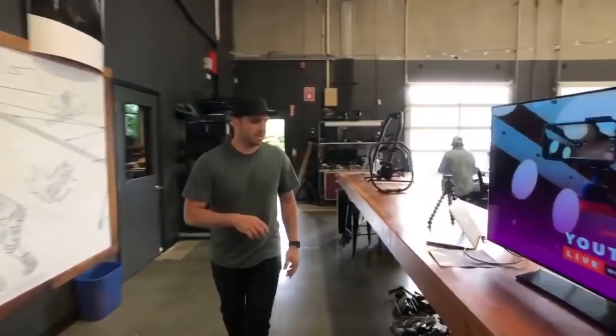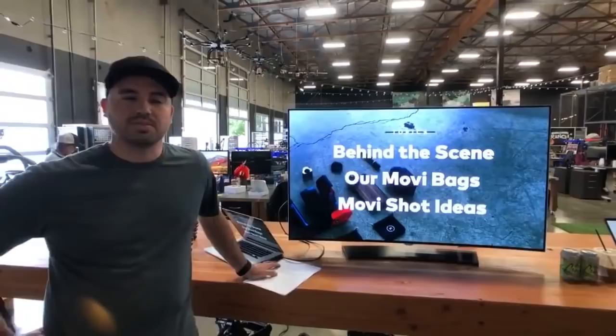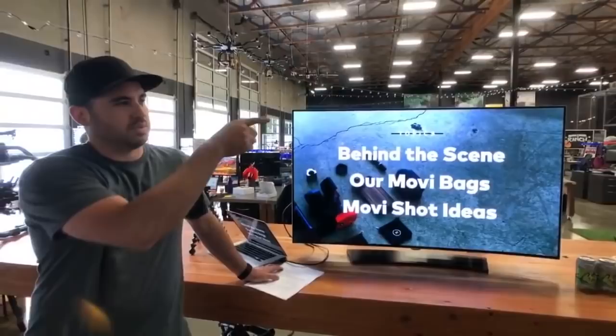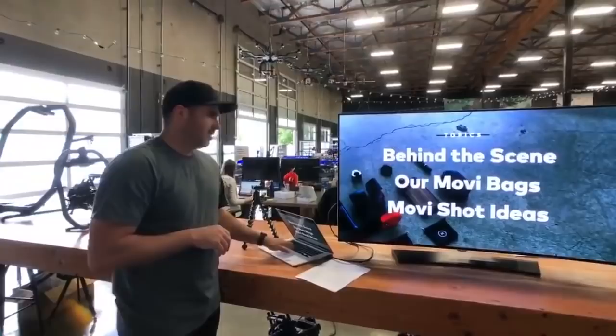And adjustments and stuff — yeah, using our products a lot. So let's go to the board here. We're going to be going over tips and tricks with Mobi. We've got this nice monitor here. First thing we're going to go through is behind the scenes of a recent bike edit I did with Colton. We'll go behind the scenes on that, then go over what we keep in our Mobi kits — our backpacks — and then a couple of little trick shots we like to do. If you guys have any questions, just shout them out. We've got people monitoring the feed.